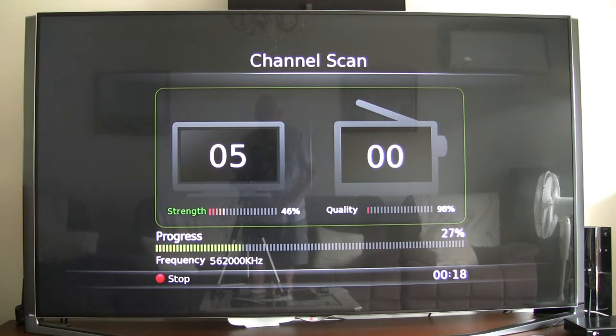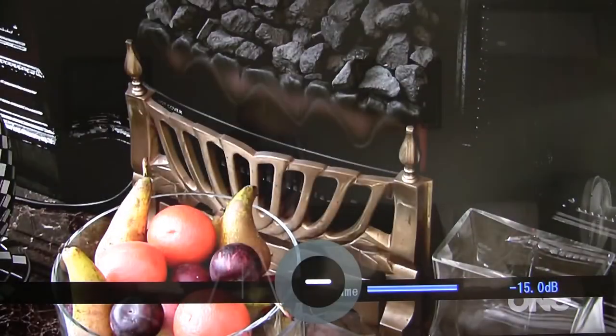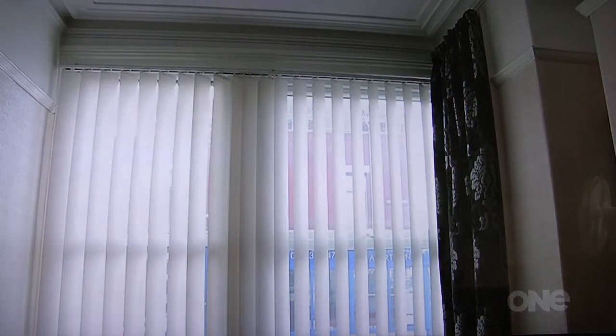It's actually going quicker than I thought — it's now finding some channels. Without doing anything else we're now watching live Freeview. I'd better turn the sound down just in case YouTube gets over-excited. That happens to be TV1 in New Zealand, just off the front of the screen, and without any adjustments it all looks pretty good.